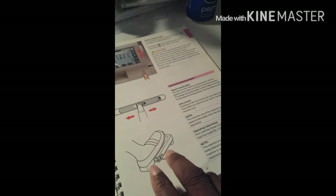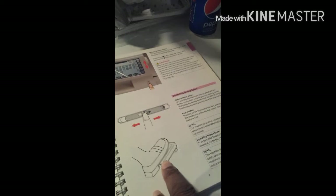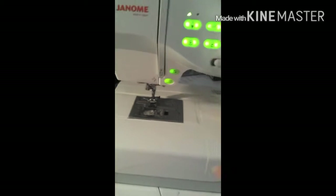Like I said, you can use a foot pedal for this machine, but I don't use it because I can't use it. So yeah, this is all these buttons in the front of the machine.